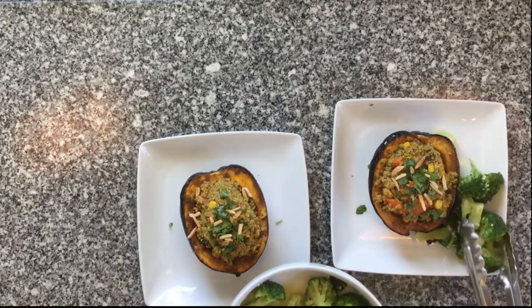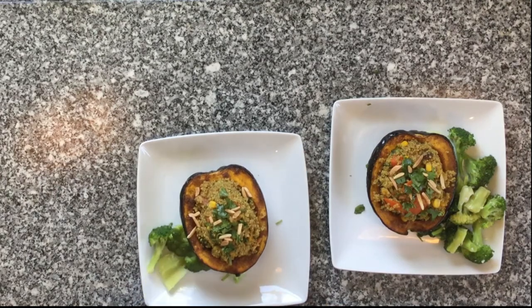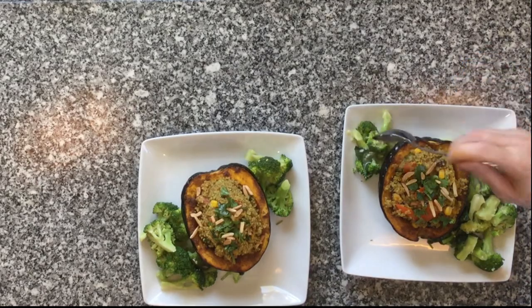I like to add a little marinated broccoli salad or some other green vegetables on the side for color and additional nutrition. So there you have it — roasted acorn squash with curried quinoa.